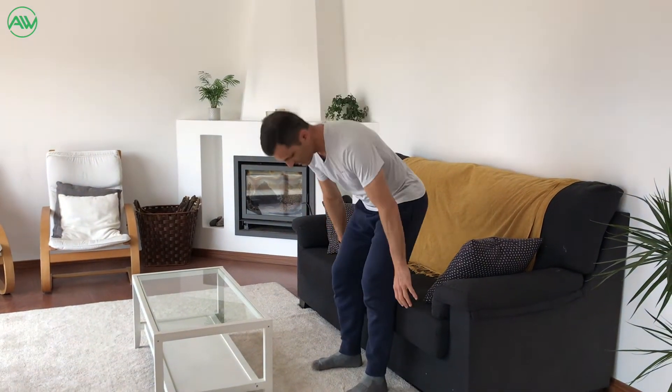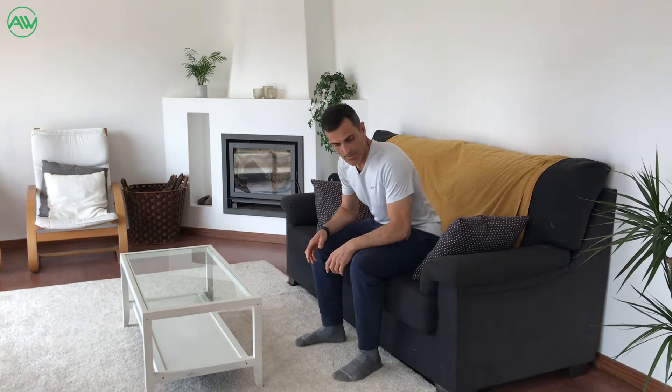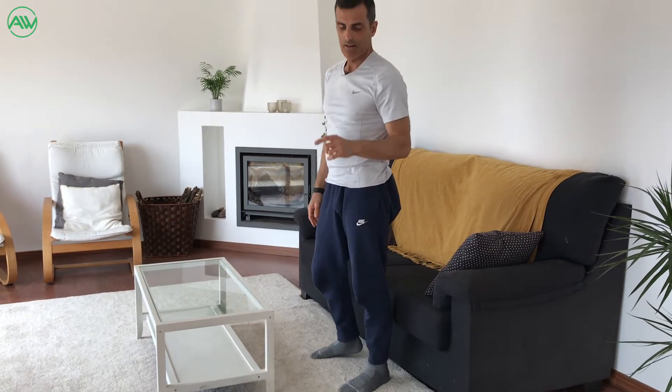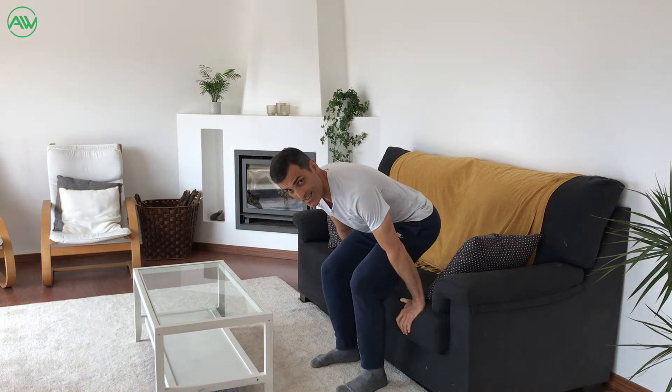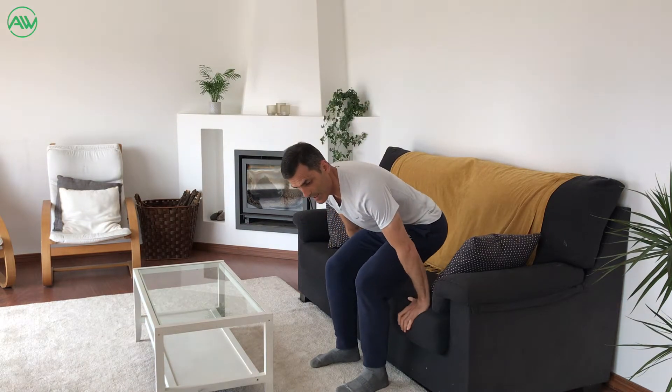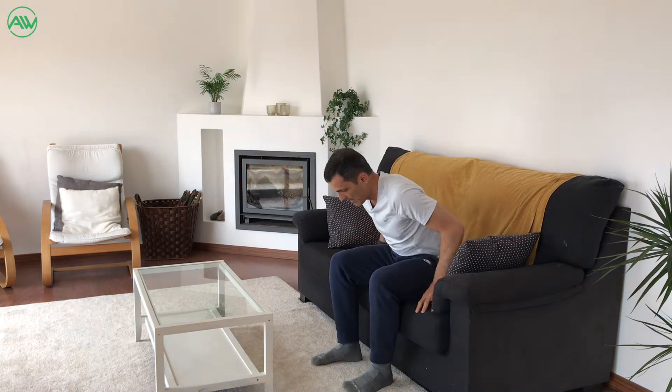Another great way to improve strength is how we sit and stand. It's very common to see people put their hands on the sofa to sit down, and when they want to stand up, they use their hands to lift. Be careful — every time we put the hands here to sit, we are not working the legs. The legs become lazy because we are using the arms to hold the weight of the body. When we sit back and relax, all the muscles switch off, so almost nothing is working.